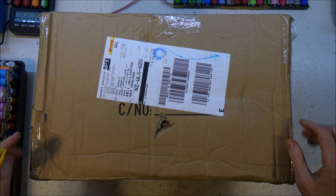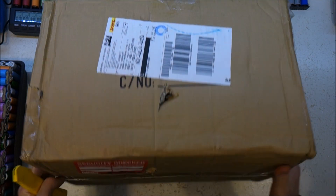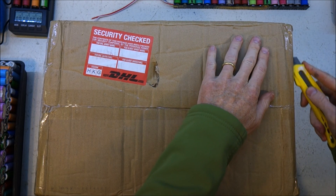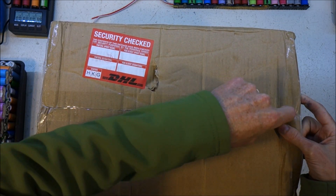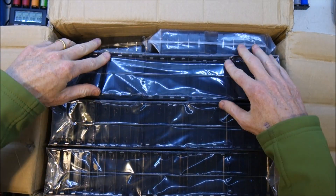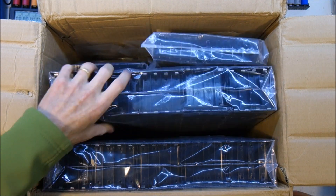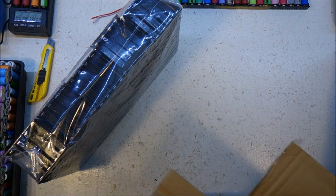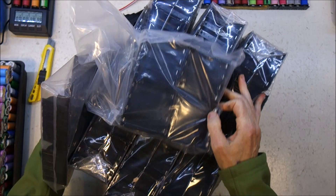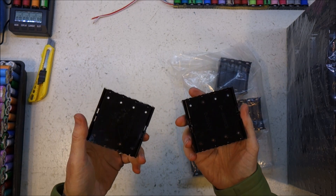Welcome to everyone's favourite segment, Mailman! Let's get straight into it — you probably already know what it is. Just arrived from China: two hundred fashion holders. Let's have a play.